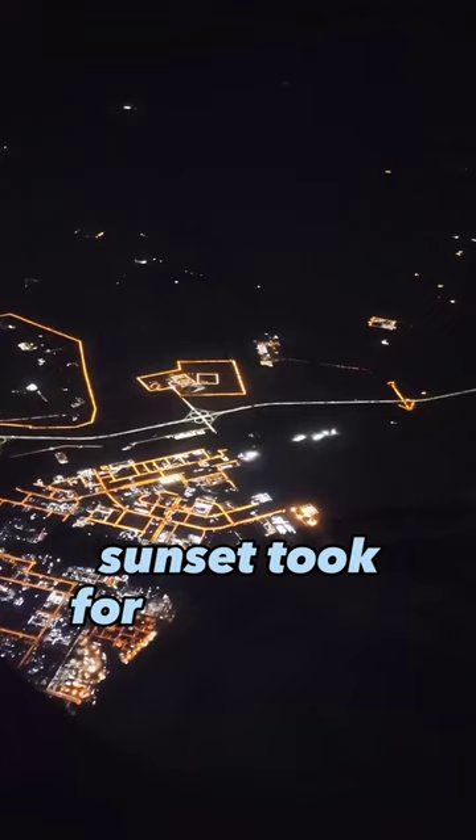The sunset took forever, which was great. Finally made it over to the Middle East and landed in Doha. Walking through the terminal, I came across this amazing rolling ball sculpture.